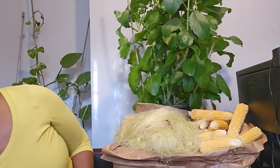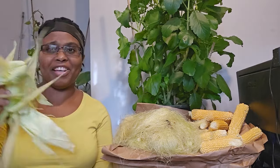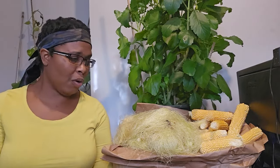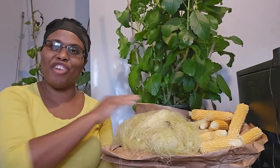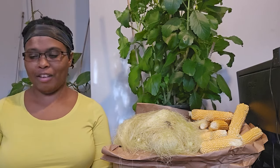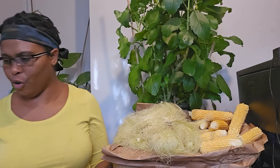Yesterday when I got the corn, I said I'll leave everything for the video. There's the husk — I normally toss this out and the silk as well, but not anymore. I'm going to dry them, preserve them, and hopefully have them for next year. They're so silky — just like a little fan on the corn, and I'm sure all of us have seen it before.